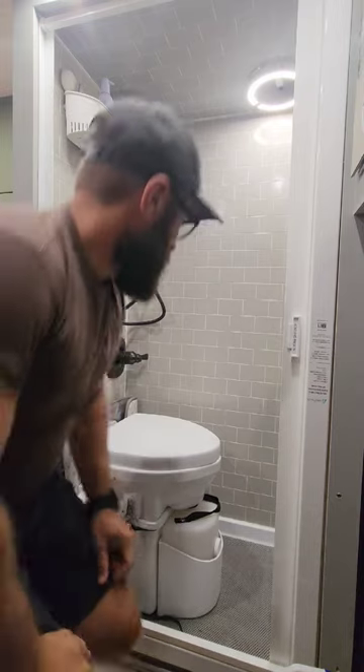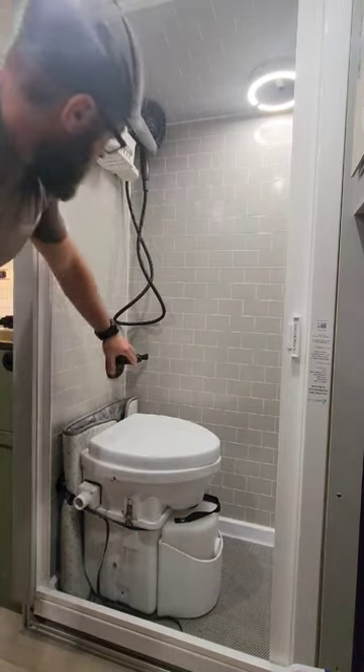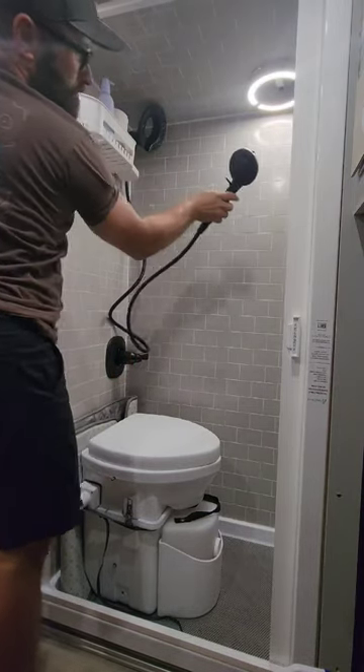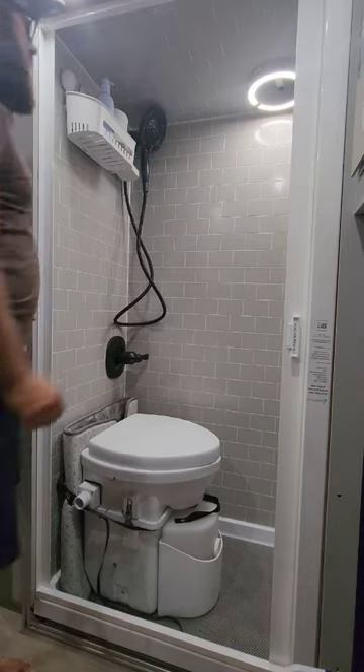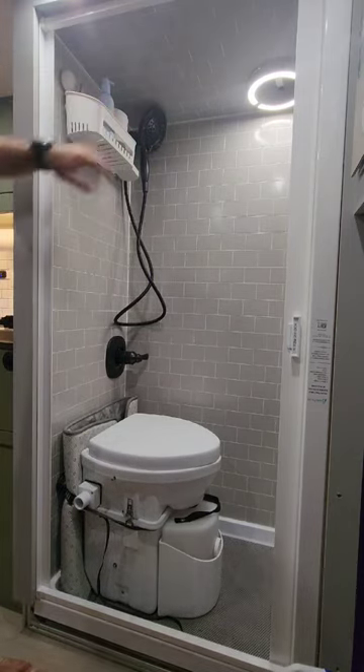When doing some little mini tours of the ambulance, we're going to start with the bathroom. We have a Nature's Head composting toilet and a nice spigot with a handheld that pops out. Nice little storage for soap, shampoo, that type of stuff.